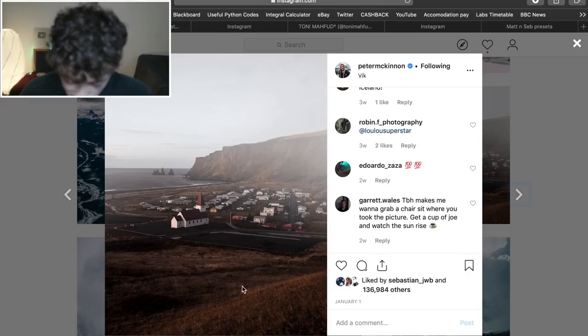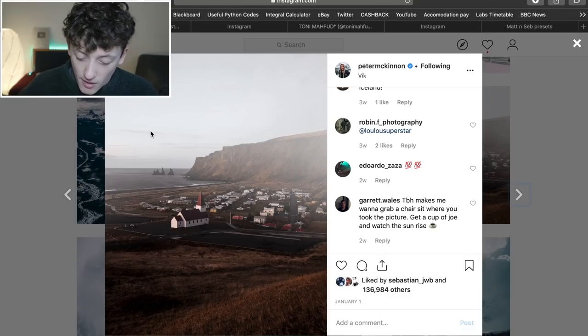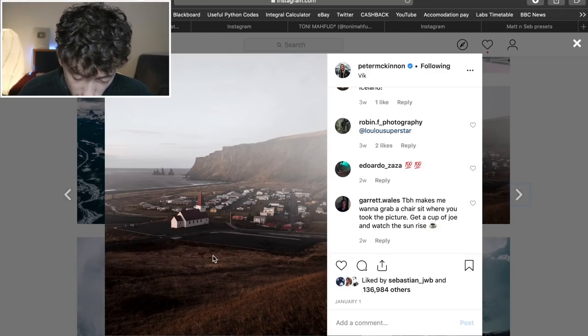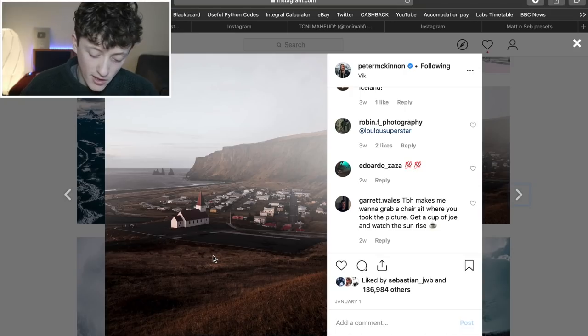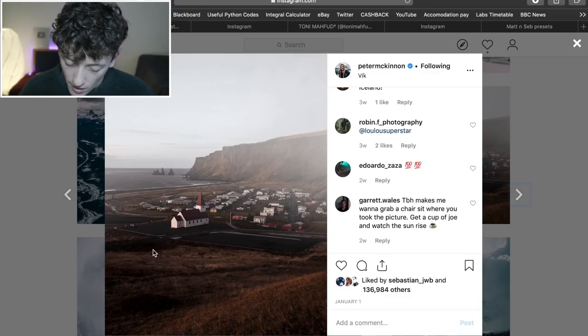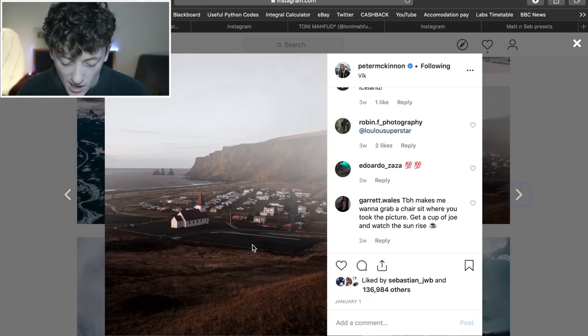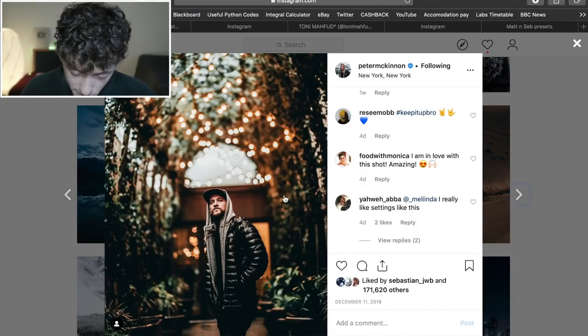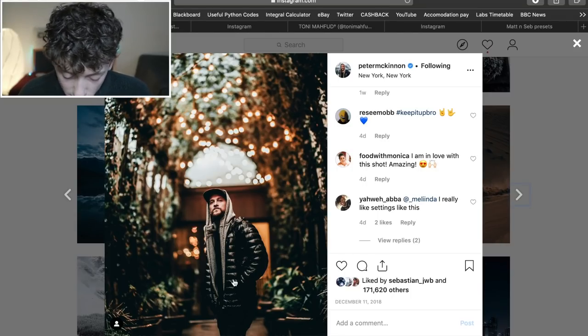Looking at these Instagram artists to understand my thought process: Peter McKinnon has really nice autumnal looks — high clarity, high contrast, faded highlights, no real fade in the shadows, nice browns and dark oranges, with blues pretty desaturated. You can see this photo too: bursting with clarity and contrast, very similar to the Magma preset I made — really nice oranges, browns, and crushed blacks.